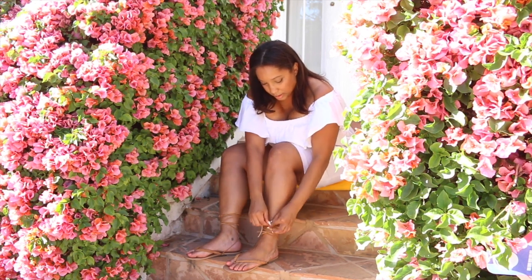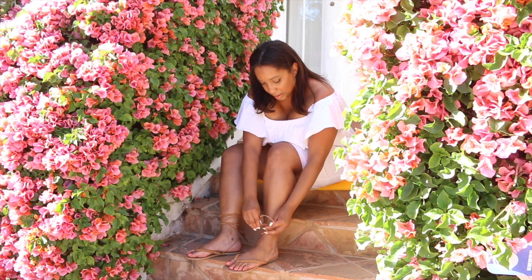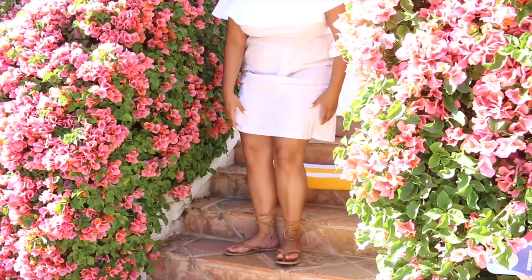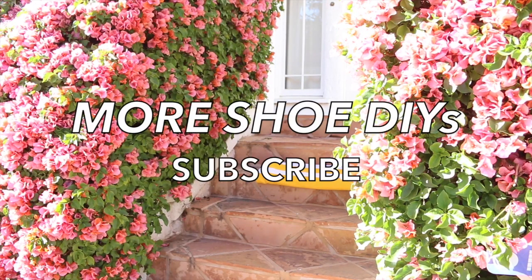Thank goodness for the return of sandal weather, y'all! Now to make sure that pedicure is on point. For more Ms. Chris Chute tutorials, click on the playlist, and don't forget to subscribe!